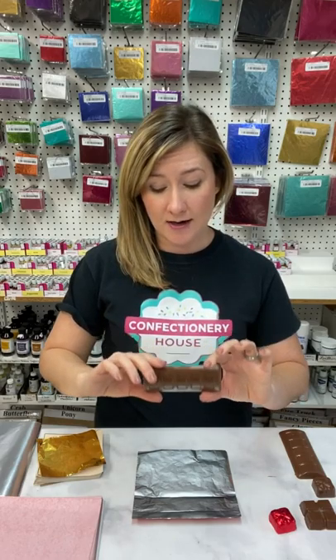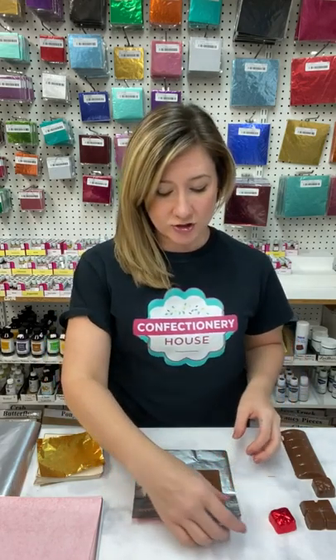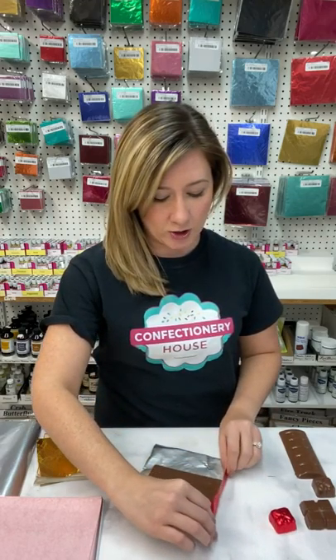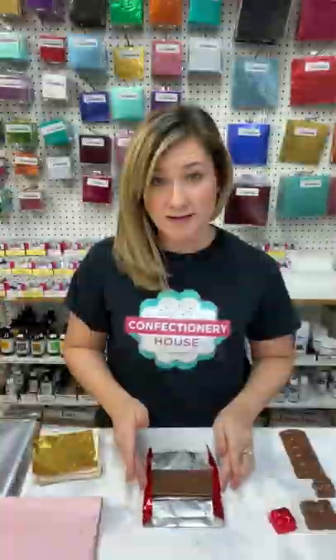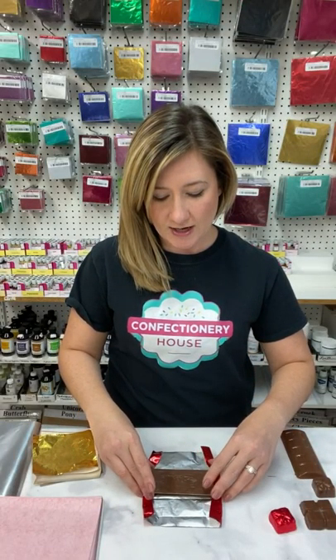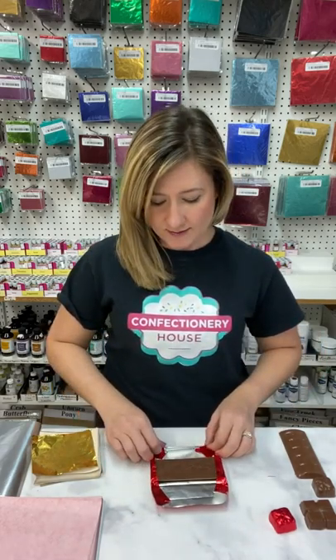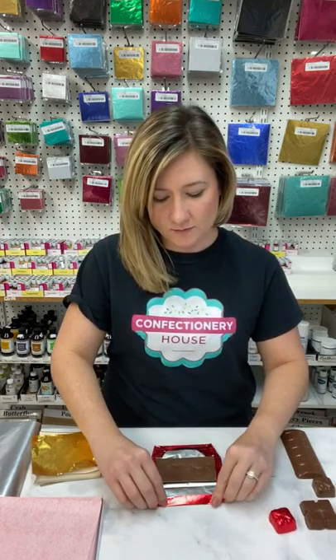Now for wrapping this chocolate bar, we're going to do the same thing. Take the front top part of the chocolate bar and face it down onto the foil. On the sides, we're going to fold this in first. Once I have my foil folded, I'm going to pinch down the corners. Once I have my edges folded in, give these edges on the sides a little fold in so that we get a better fit.